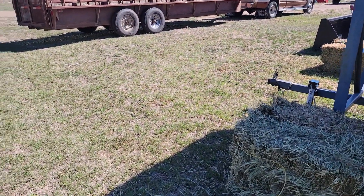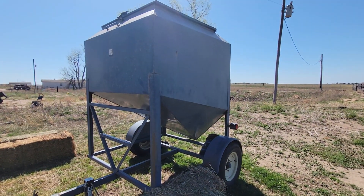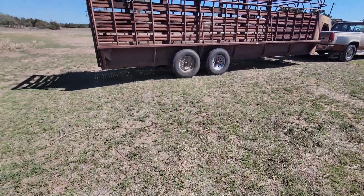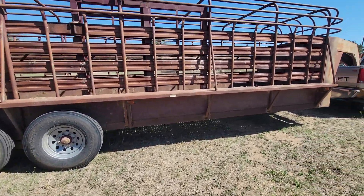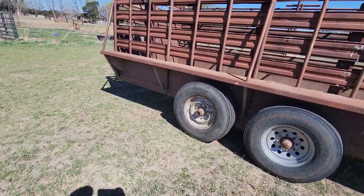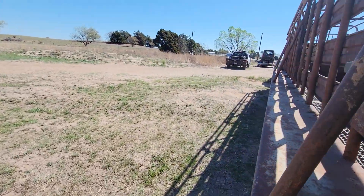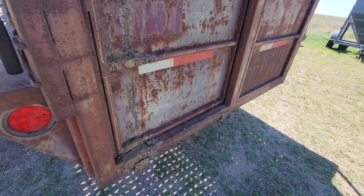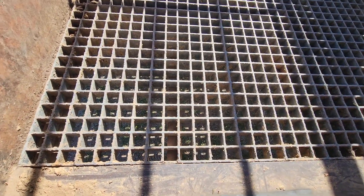The horses can stay in better condition that way rather than me scrambling for hay, feed, and all that. The horse feed trailer holds about 5,000 pounds — got a pretty good deal on it. Here's my old stock trailer; it's a 24 by 6, I think the brand is Tough Built. When I bought it it didn't have a floor, so I got this floor in Stephenville, Texas.